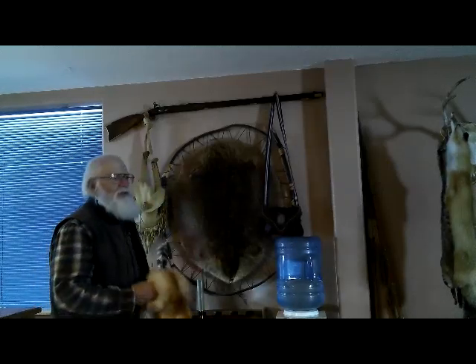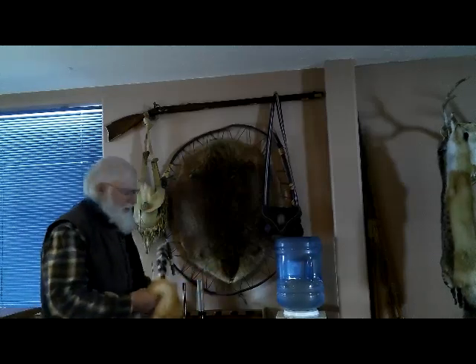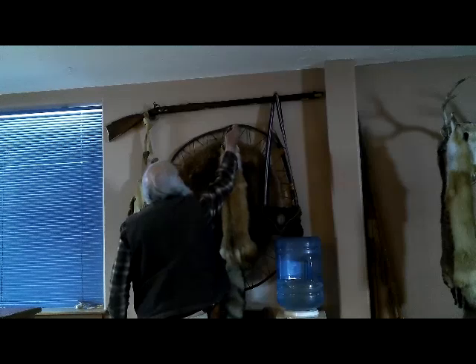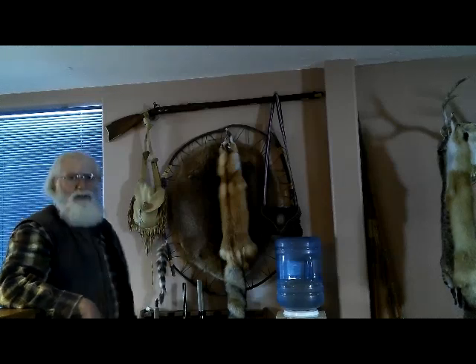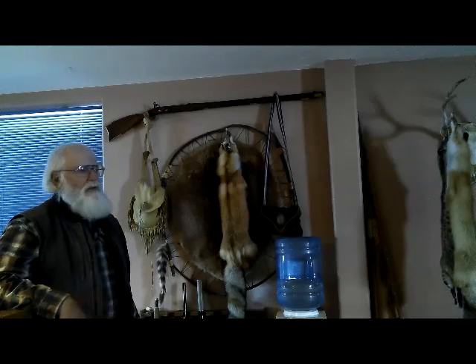I caught this one in February up in northern Idaho when the weather was really great — about 70 degrees. It's a huge beaver. The hide when it was raw was probably almost as big as the hoop, but it shrunk a little. They were giving you 10, 11, 12 bucks for them, so I made this one for myself and it's kind of become a centerpiece for other stuff to hang on it. You might get maybe 200 bucks for that with a little decoration on it, so that's a pretty good return.